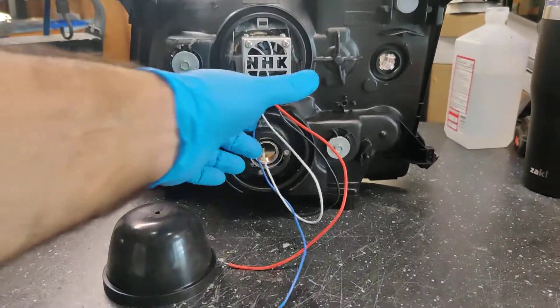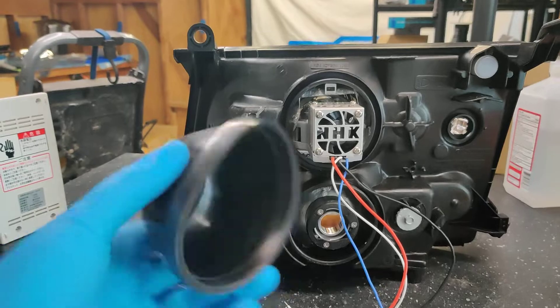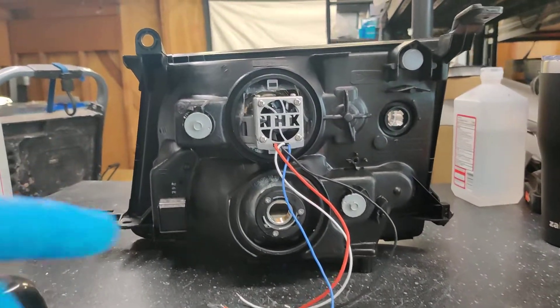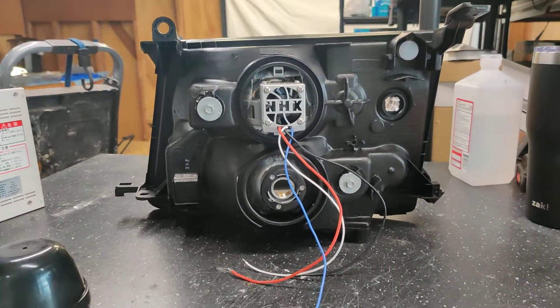So next step here, we're going to go ahead and bundle these wires up, we're going to feed them through the grommet there, and make sure the cap goes in place so it's a watertight seal. And then we have the factory high beam here, and the NHK Gen 4 Plus has its own high beam as well, giving this customer four high beams.